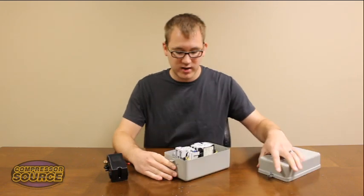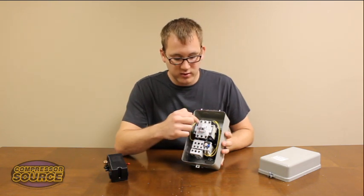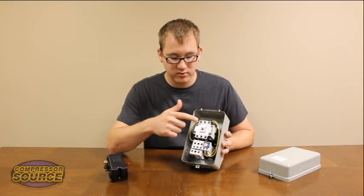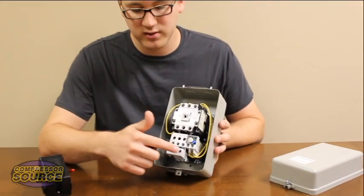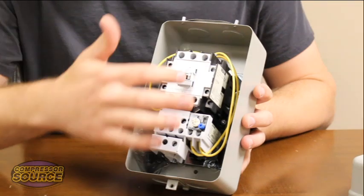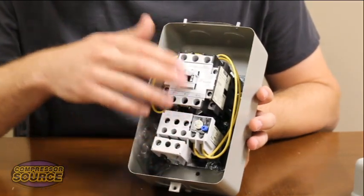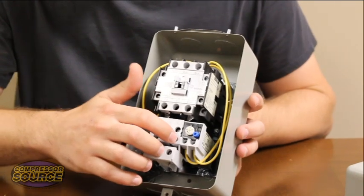Inside the housing you're going to see the magnetic starter itself. You will have your incoming power that will need to go to these top two outside terminals and then your motor wires will go to the bottom two outside terminals. The center terminals of this starter are not used because this is a single phase unit. If it was a three phase unit you would also be using these center terminals.